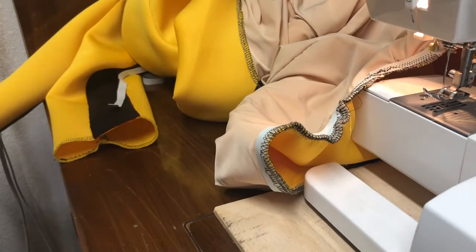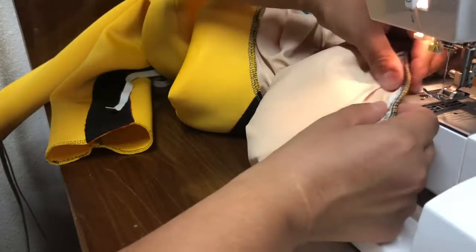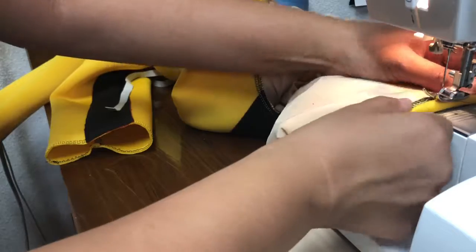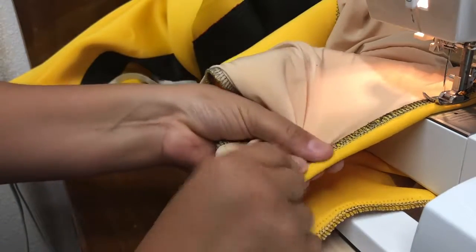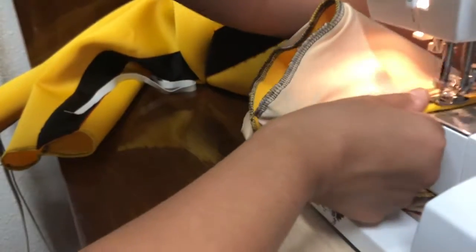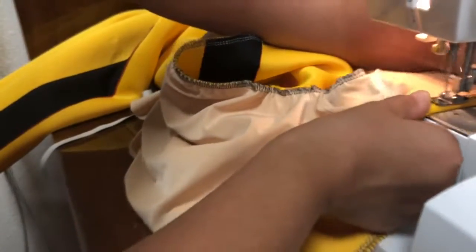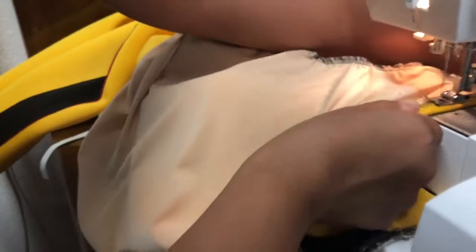Now we have to actually finish it, which is to fold it over — same way, pull and sew all the way around, but now it will be finished. I'm going to do an even bigger zigzag, as big as my machine will allow. Fold it over — not too much, just enough to encase the whole elastic — then pull and stitch. Do that all the way around on both sides, remembering to pull from the front and the back.